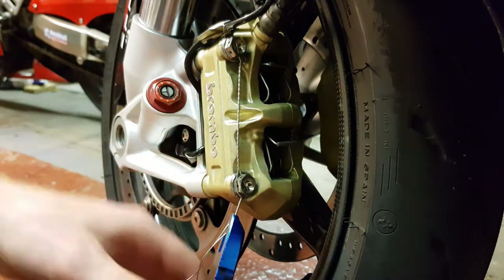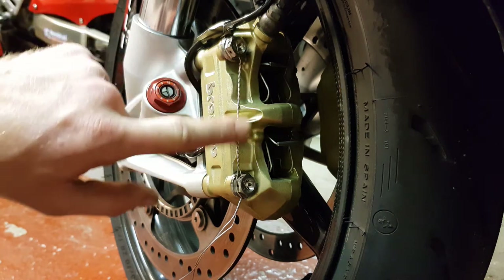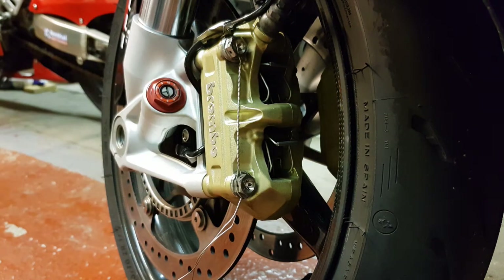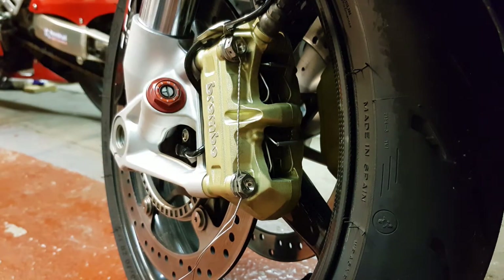There we go, done, easy as that. So now these bolts are pulling themselves together. Repeat on the other side — don't forget, righty tighty. Easy as that lads, there you go.